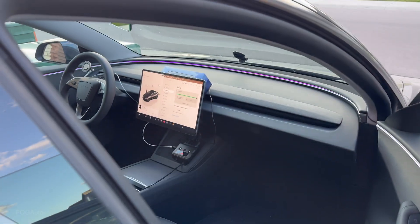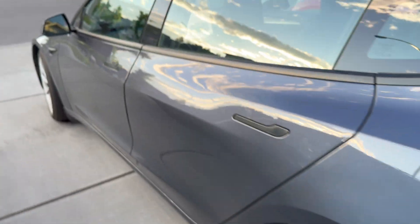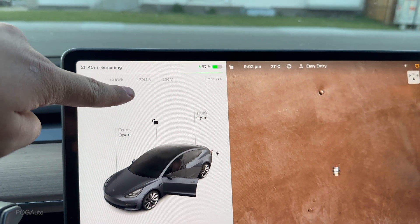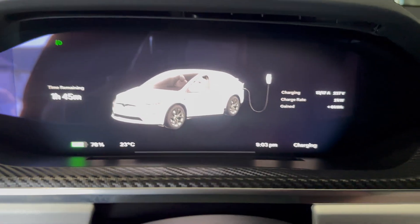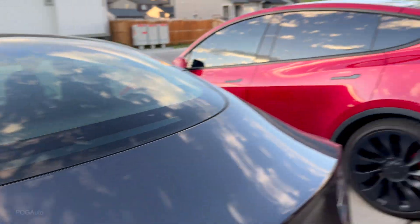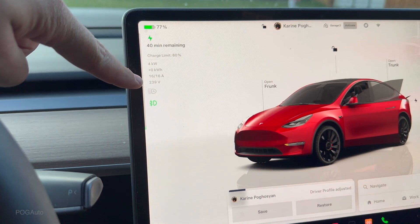To make this a better example, let me plug in the Model X. I'll unplug this car first — and you can see the Model 3 ramping up: 40, 42, 48 amps, because this is the Long Range Model 3. Now I'll plug in the Model X, which is at 78% battery and getting 17 amps. With all three plugged in, you can see this one's getting 16 amps.